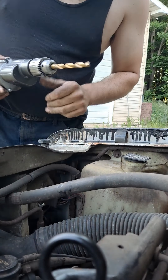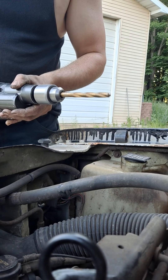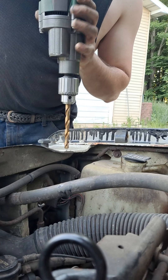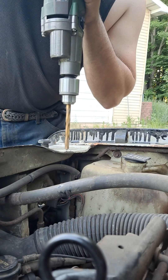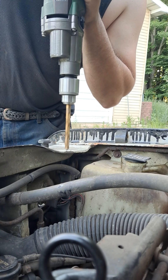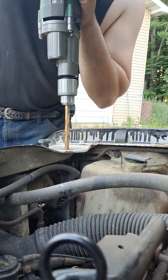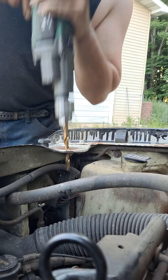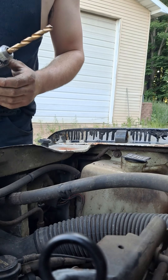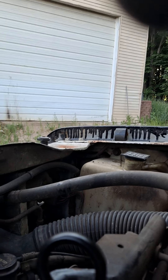And then what I'm going to do is just guesstimate the best I can. I'm just going to say screw it and go ahead and drill it with the big bit on this side so I can get it through. There we go. And then just like the other side, it fits right through.